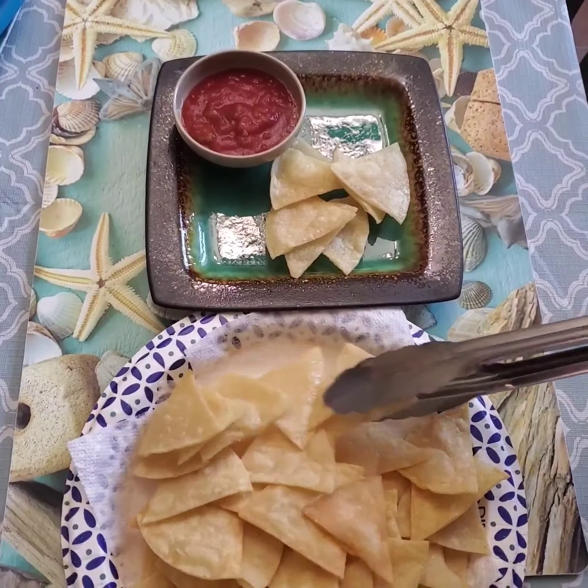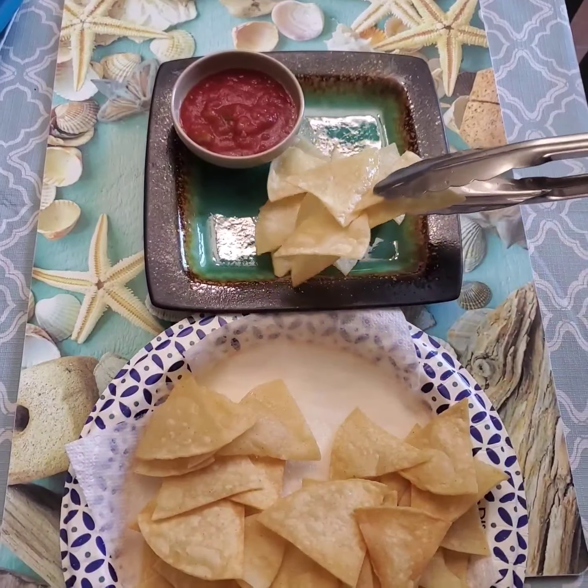Serve with your favorite salsa or guacamole and enjoy.